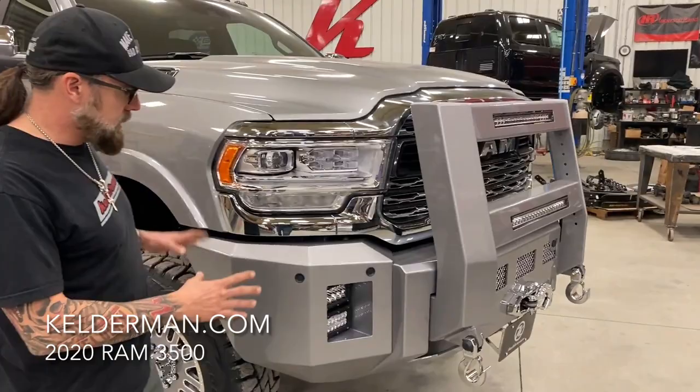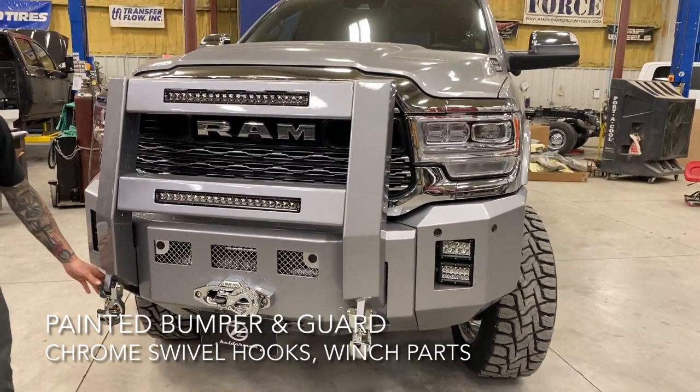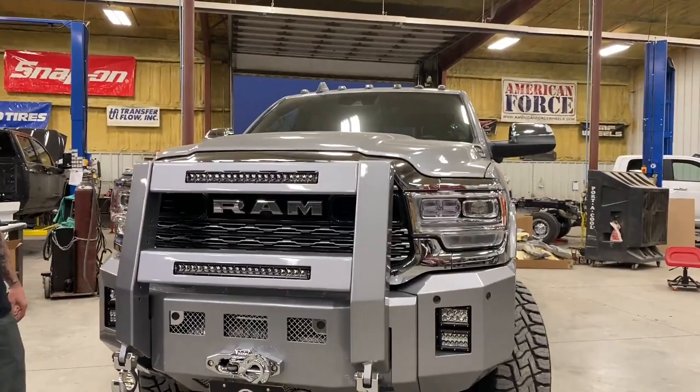A customer wanted everything color matched and wanted to go chrome package. So we started out with our Alpha Series bumper. We have our Commander Series light bar and grill guard, and we color matched all this. Went with chrome monster hooks, fair lead hook, and got a 16.5 warn winch in there. Behind here we've got the little brackets for the license plate even chromed out. So it matches up really well with this big chrome front end.